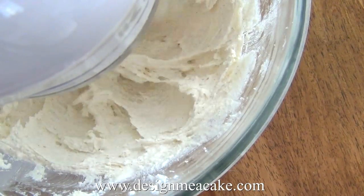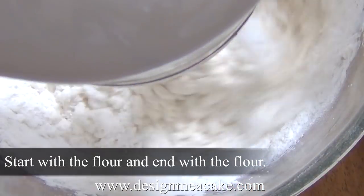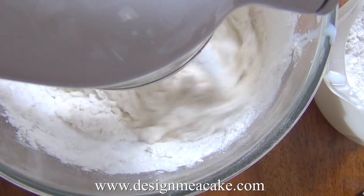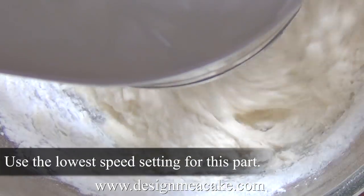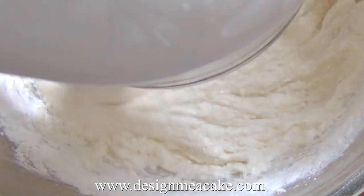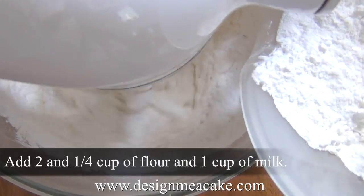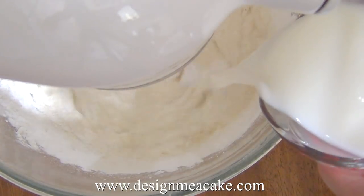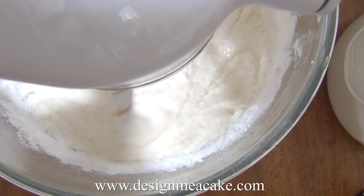When adding the milk and flour, always start with the dry ingredient first — the flour goes first, then you add the milk. A lot of people wonder why it has to be done this way. The reason is that butter and sugar won't accept liquid directly. If you add the milk first it gets saturated and won't mix well, resulting in a very heavy cake. Adding flour first allows it to mix with the butter, which then easily accepts the milk.